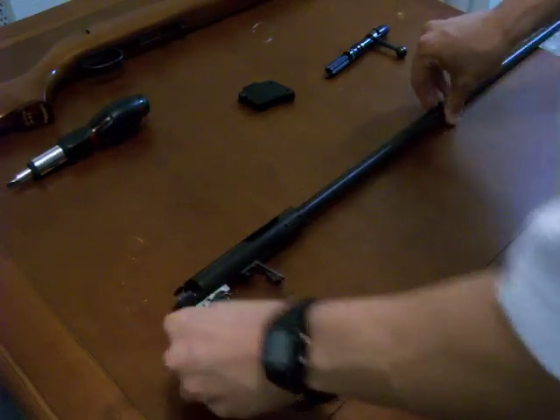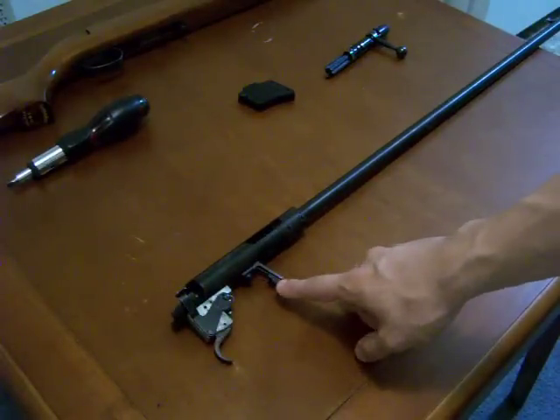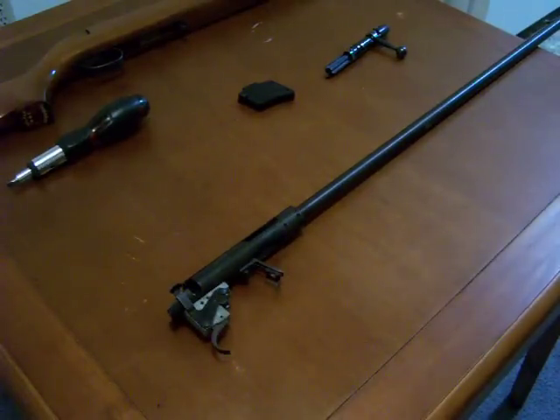I'm going to go ahead and set the stock aside for now. And now we've got just the trigger action, the bolt, the magazine, and all the other components. You can clean all that up.